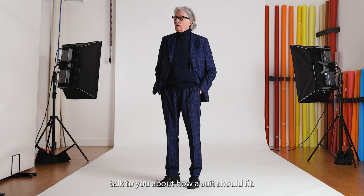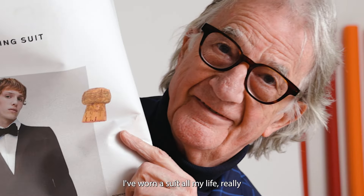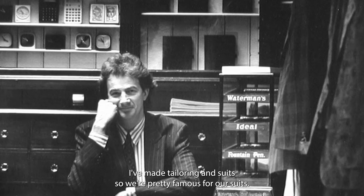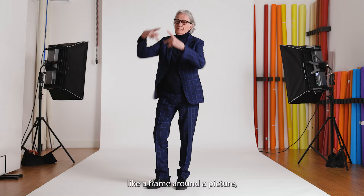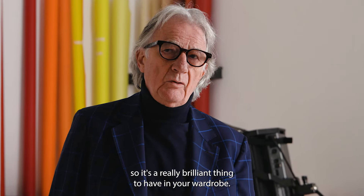Hi, I'm Paul and I'm going to talk to you about how a suit should fit. I've worn a suit all my life really and I love suits because they really work for me. Right from the very first collection I ever did I've made tailoring and suits, so we're pretty famous for our suits. I often think that a suit is a bit like a frame around a picture — you can use it in so many different ways, so it's a really brilliant thing to have in your wardrobe.